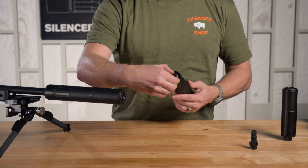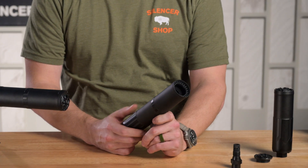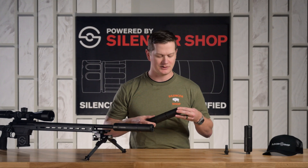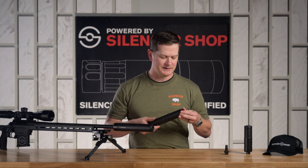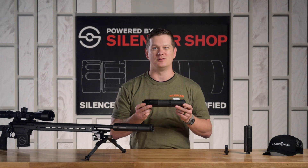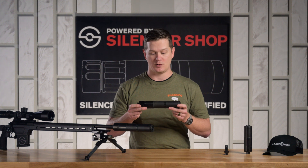You can also get a vented front cap. There are vents inside it that allow the system to bleed off gas. So it comes as a quiet as can be silencer with the solid front cap, but you can swap that front cap off, run a vented front cap, and turn this into a low back pressure silencer if that's something you're worried about.